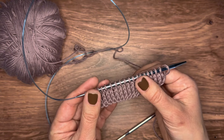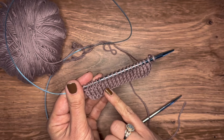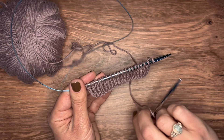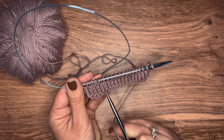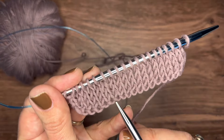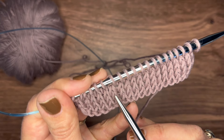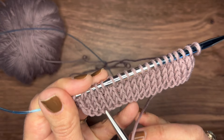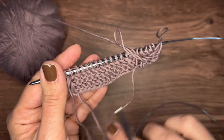Now you can see that your front continues in this beautiful V-shaped pattern. You can easily count your rows this way — right here is your setup row, then one, two, three, so you're now on your fourth row. When you work the back side again, that will be row number five.